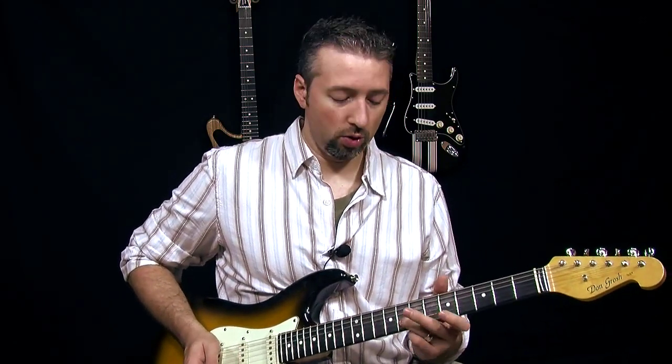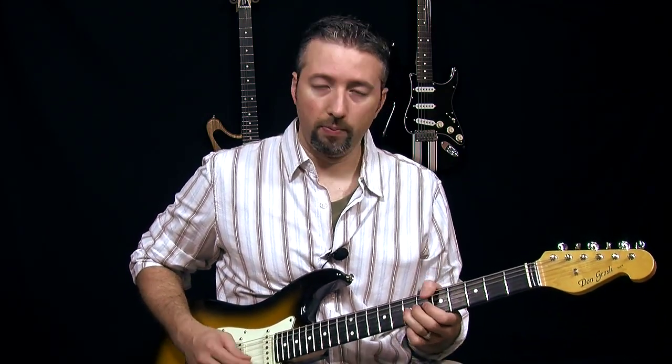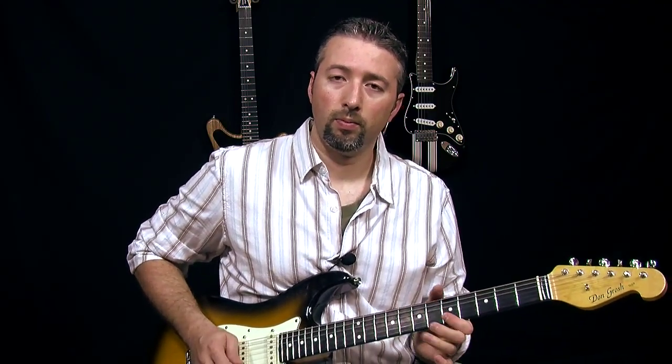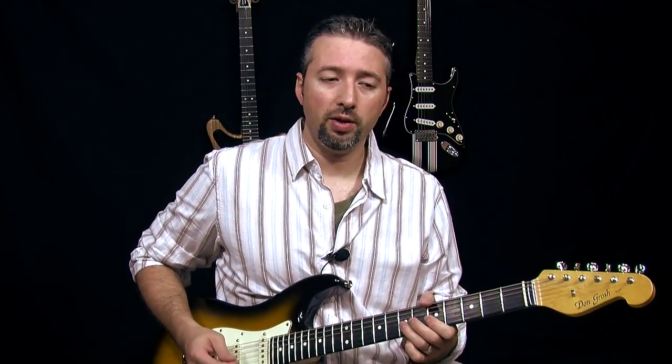And if you're going to play it with a hammer-on, you need to get used to picking this E string and then immediately hammering on on the B string three frets up with your ring finger. And you want to focus on getting that note to ring out. Well, now you've got to pull off, so you could turn this into a drill.